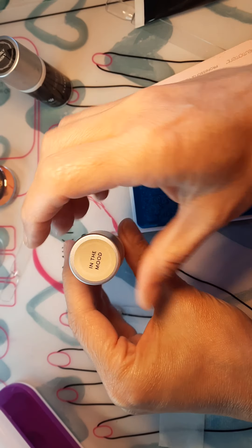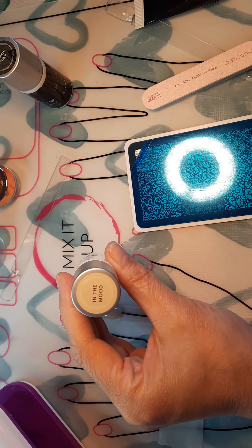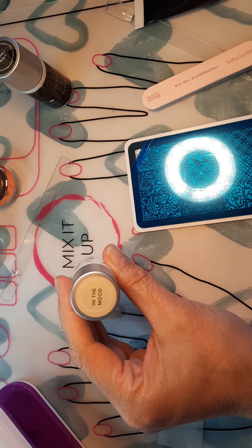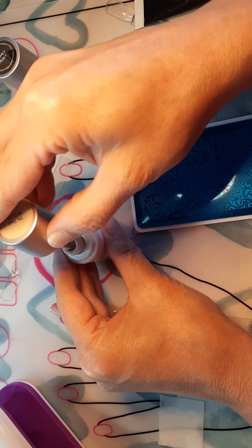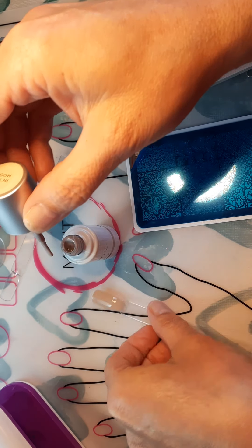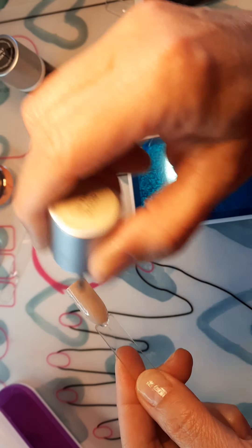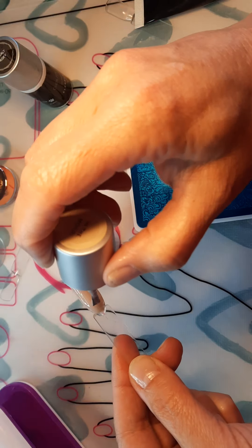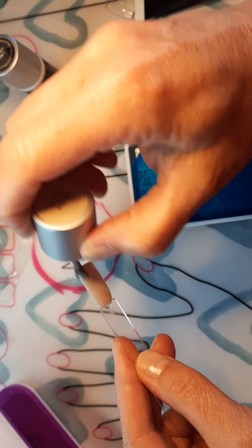Hello everybody, welcome back! Today we are going to do yet another tip and trick using our chrome. Our base color is going to be 'In The Mood' — I've already done one coat and I'm just going to do a quick secondary coat, and while that's setting up I'm going to show you the stamping kit today.